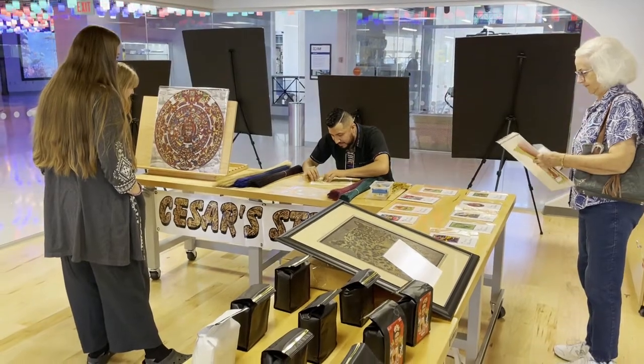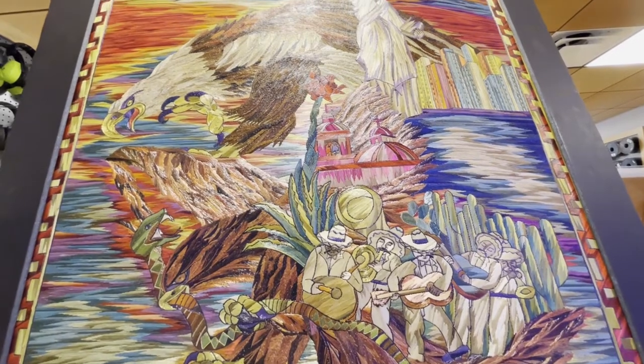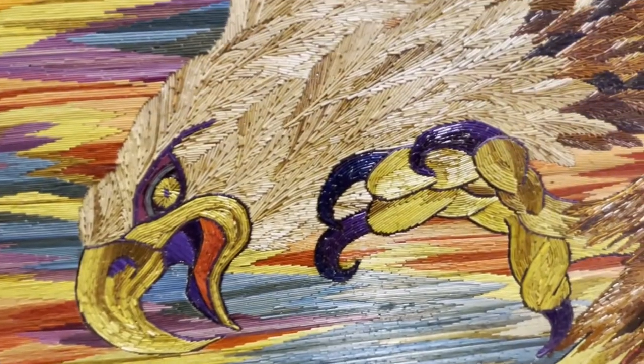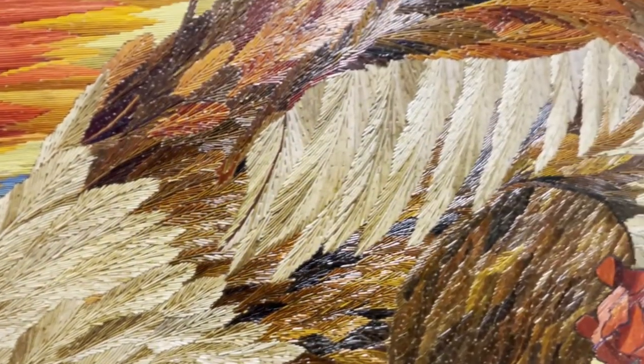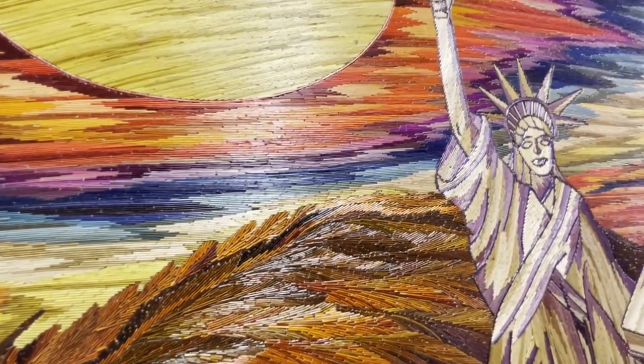When I came to the U.S., I forgot about this type of artwork. I started doing other things — working construction. It's different. Then I got sick in 2013. My both kidneys failed, and I was on dialysis for a while, probably more than a year.